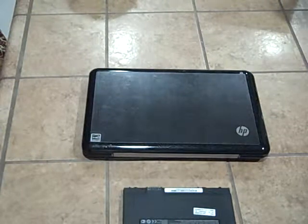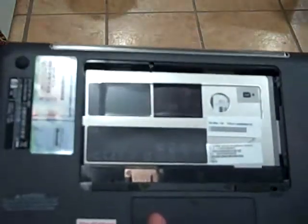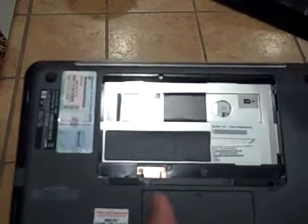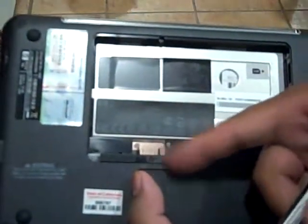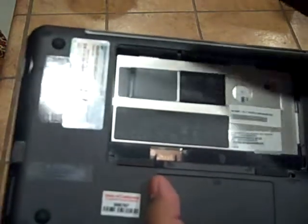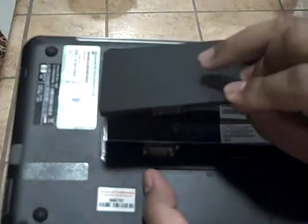We'll go ahead and put the battery into the Mini. On the bottom of the Mini you'll find the port for the battery. Be sure to take a close look at this port on the battery and look for the little metal connectors. First, make sure that the connectors on the battery are going to match up with the port.